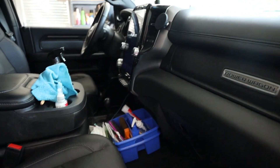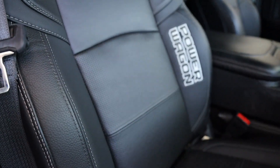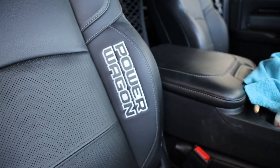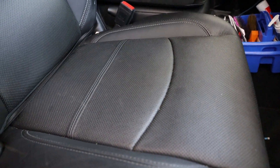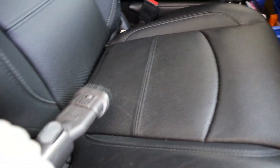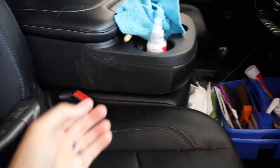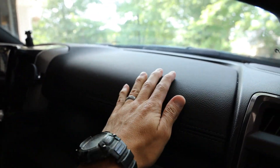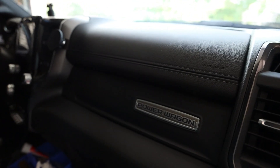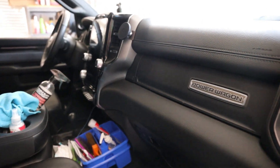Here is the interior of my Ram Power Wagon — it is the black on black. The whole headliner is black, seat leather is obviously black. Essentially what I'm going to be putting the Coat Q2 on is going to be all the seats, the flip-up center console, and the seat bottom. I'm also going to be doing the whole dashboard. I live in North Carolina and this truck lives outside, so it is good to protect your dash so it doesn't fade, crack, et cetera.